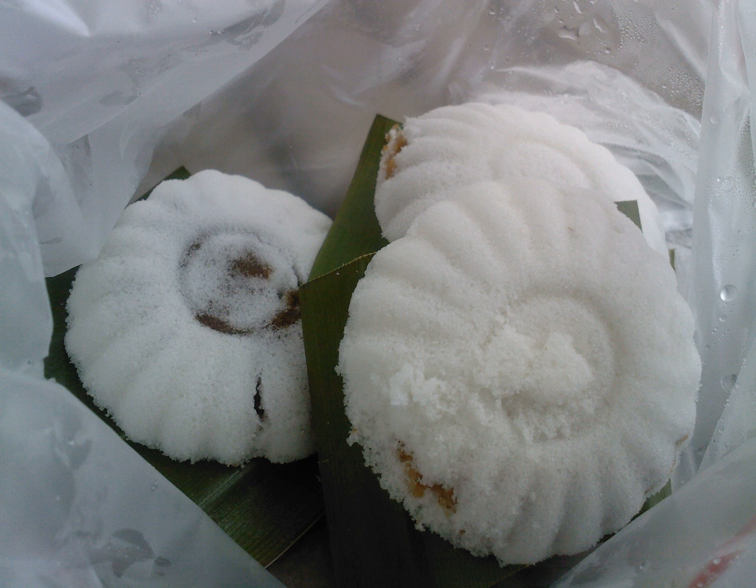Kutu Mangkok is made primarily from finely pounded rice flour or glutinous rice flour, and contains fillings of either ground peanut or brown palm sugar mixed with shredded coconut. The typical preparation method involves rapid steaming of both the flour and the filling. Once ready, it is served on pandan leaves to give it a sweet flavor and scent.